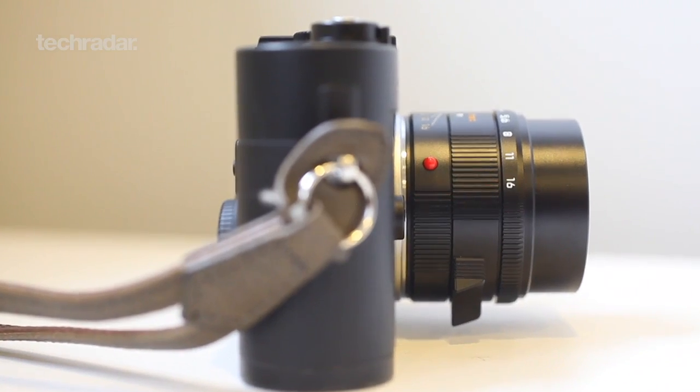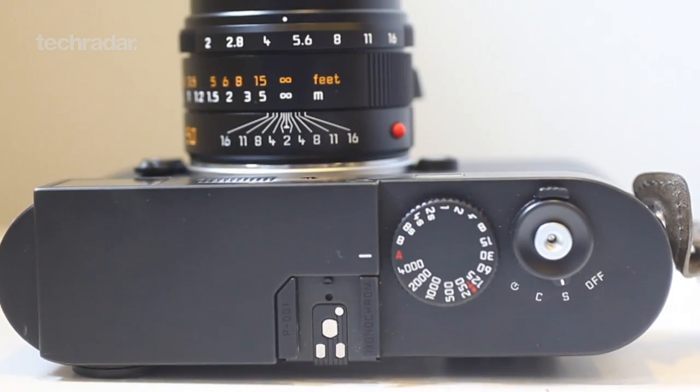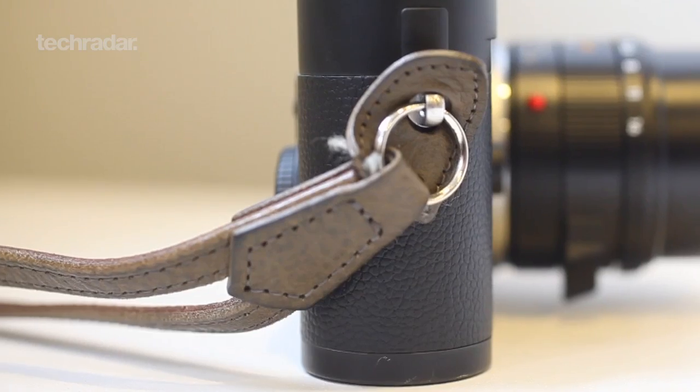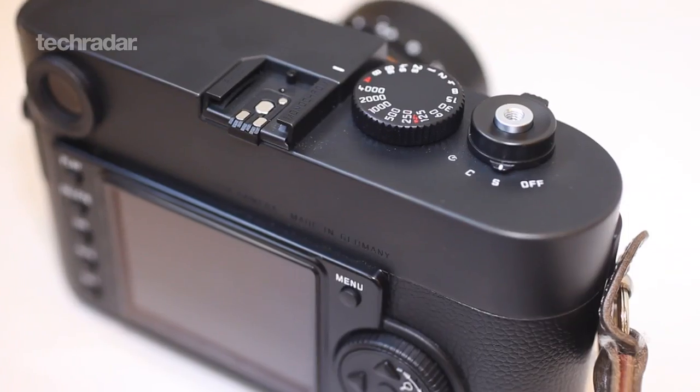Unfortunately, there's no video recording capabilities, so feature-length film noirs would be an issue. But to compensate, the M Monochrome has gorgeously retro Leica looks. The body is made from magnesium alloy, finished with real leather detailing, and the bottom plates are made of brass. Hipstertastic!